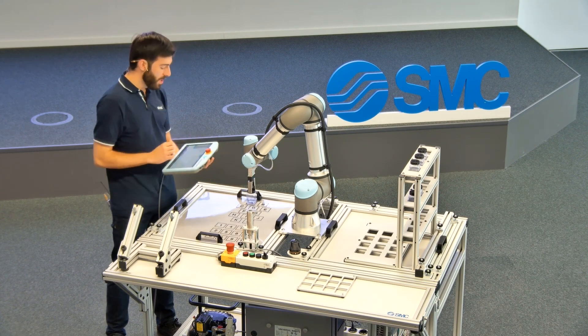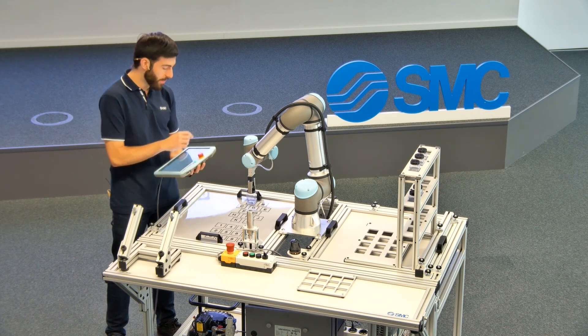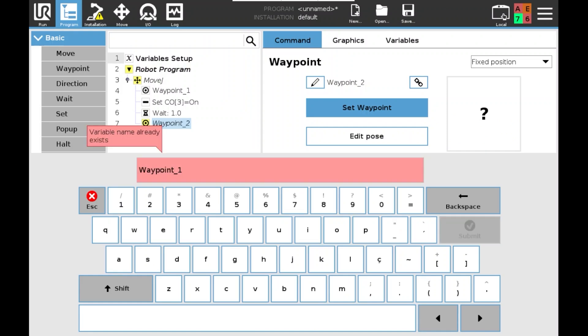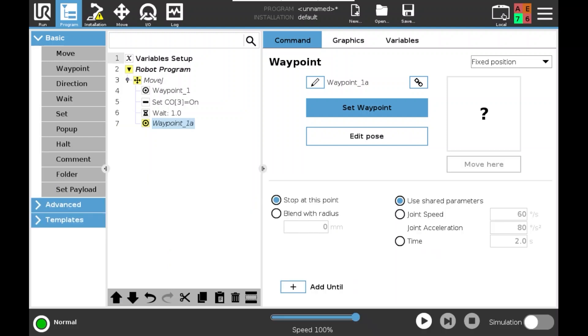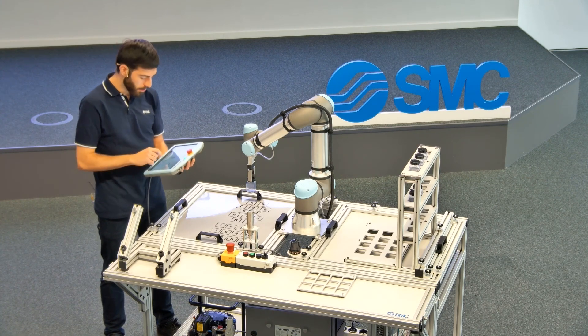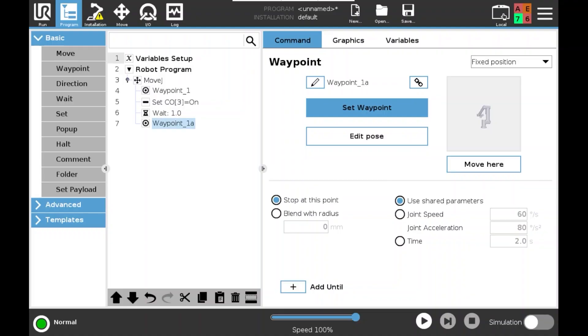Once I have the first picking position, I will add a second point just above this first waypoint — I will call it waypoint one of the first position, 'A' as in above — and set it just a little bit higher than the first picking position. I want the movement to start from this above position, go down, pick the product, and go up again.